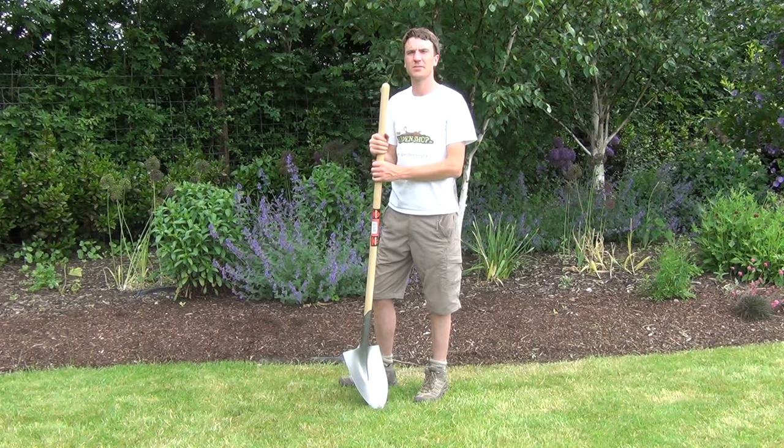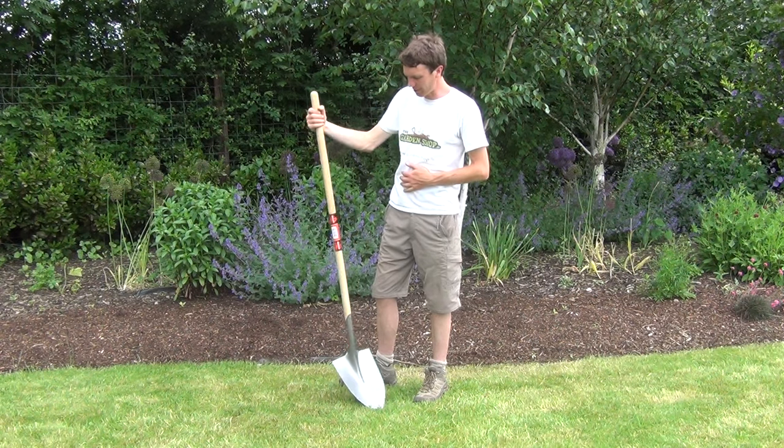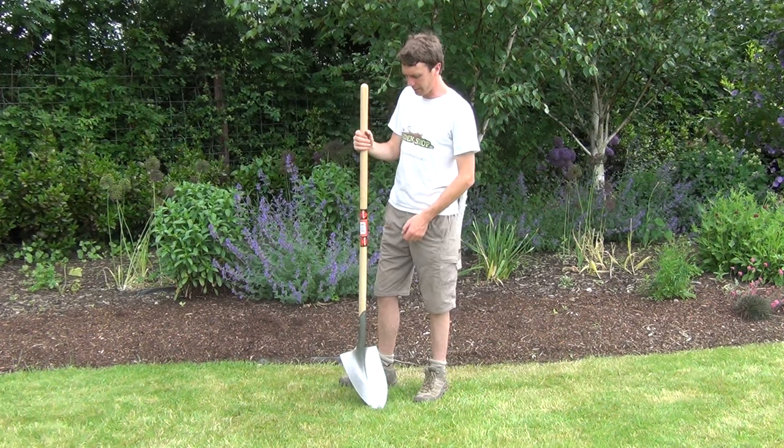Hello from the Garden Shop product demonstration video. In this video we want to show you one of our long handle tools we have on the website, and it is the Garden Shovel. So this is the product here.